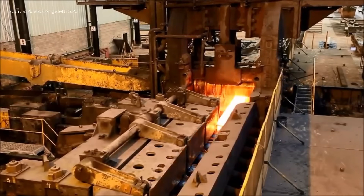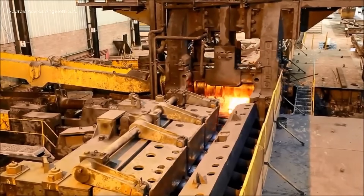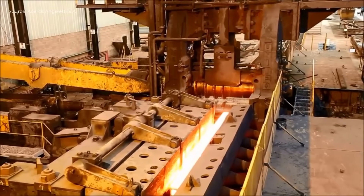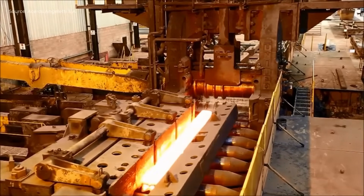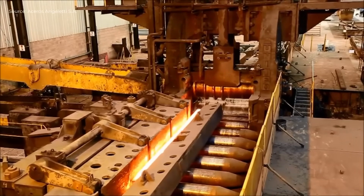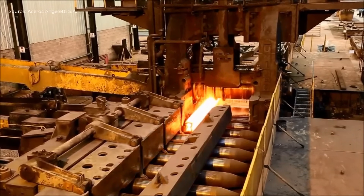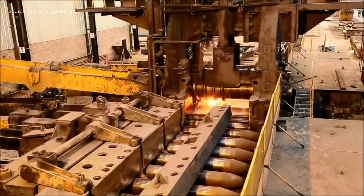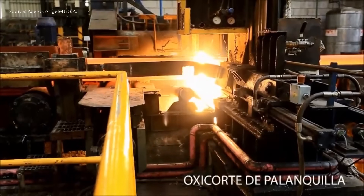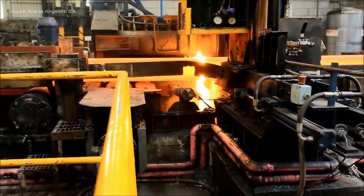The production process begins with the extraction of the heated ingot from the pit furnace using a clamp bridge. The ingot is placed on the approach table and fed into a reversible duo-rolling mill powered by two 3000 HP motors. This mill shapes the ingot into a square billet of 220 by 220 mm. The billet then moves to the exit table, where it is oxy-cut to length and stacked.